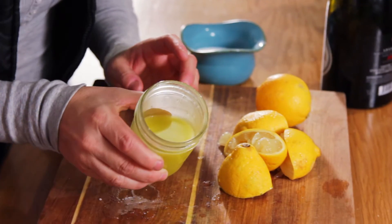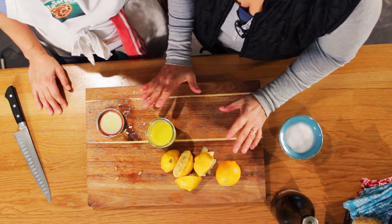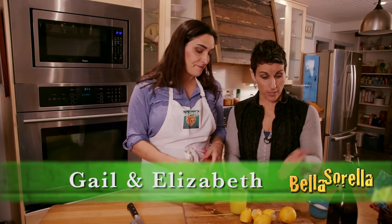When you taste it, there's a sharpness of the lemon juice followed by the richness of the oil behind it. It's a really simple, really clean dressing. One, two, three — that's it, you're done, you're eating salad!